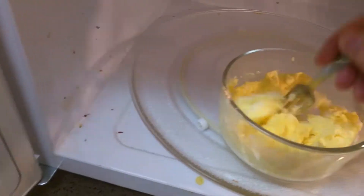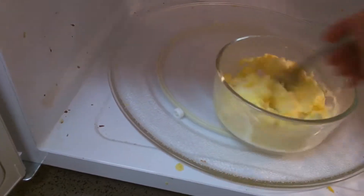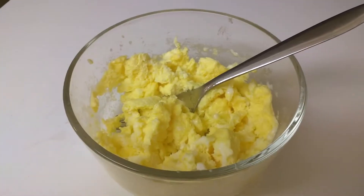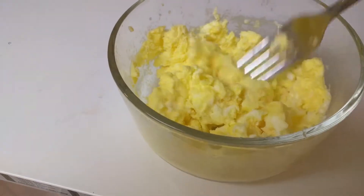Now they should be done — this is about the fourth cycle. As you can see, just kind of fluff and stir them up a little bit. They're nice and hot. Stir them up like that, and in about two or three minutes, you've got some awesome, perfectly cooked eggs every time.